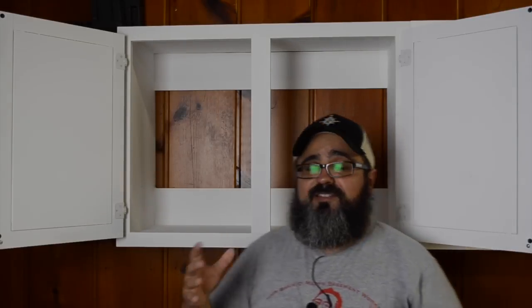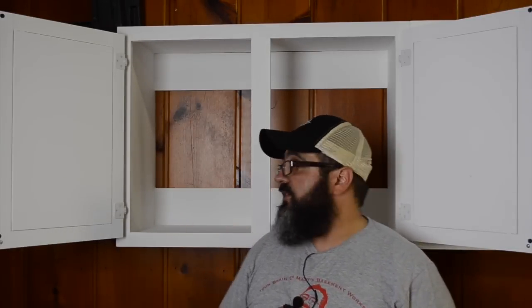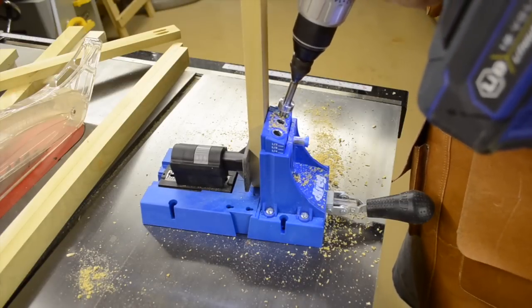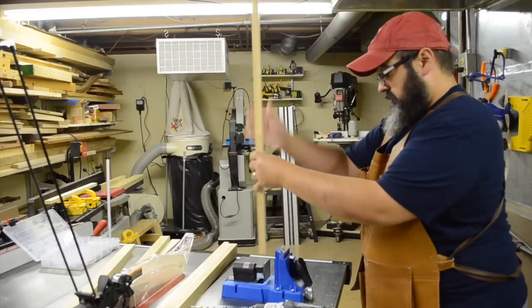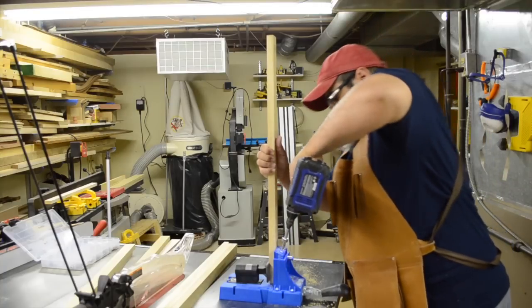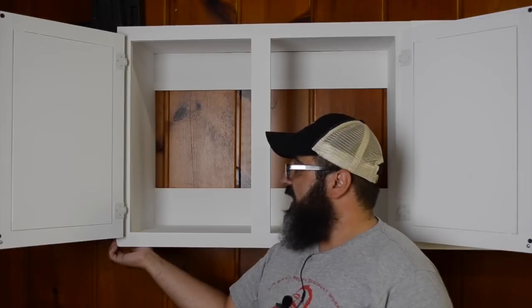For the face frame itself, staying with this whole theme of simple construction, I had already pre-milled the components — ripped them to width, cross-cut them to length. And we assembled it just using our Kreg pocket hole joinery system. It is really, really easy to do this. I don't have to worry about creating mortise and tenons or any other type of joinery. We just put the piece on our Kreg jig, drilled the holes at one end, flipped it over, and drilled them on the opposite end.